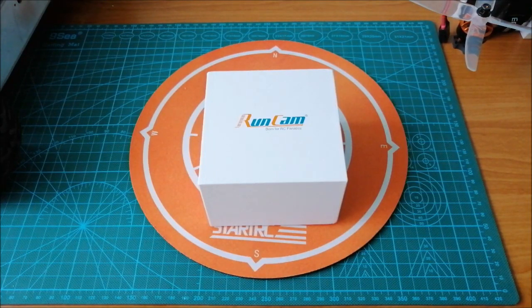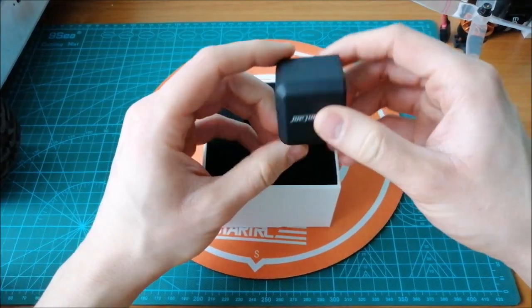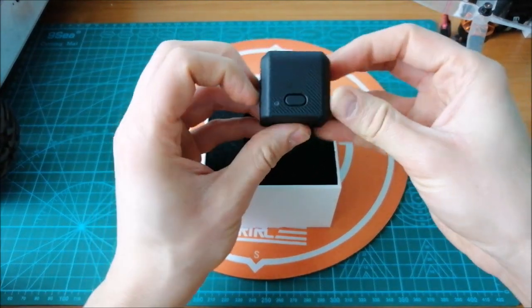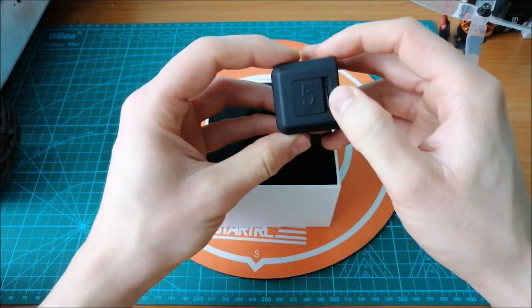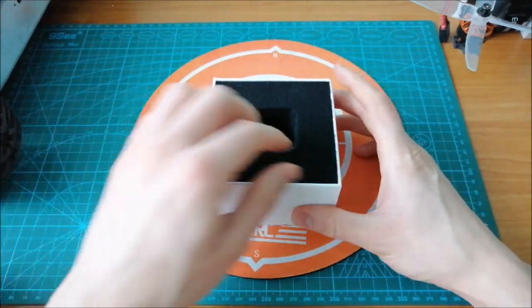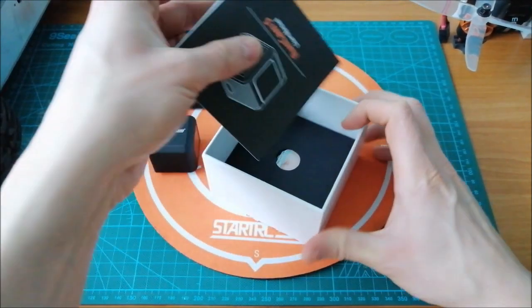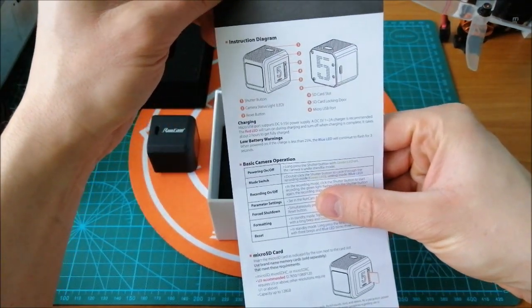Hello, welcome back to my channel. Today I have something special for you: the Runcam 5 camera, a real 4K camera. Let's take a look inside the box. Here we have the USB connector, control button, micro SD card, and the button for resetting the camera to the default settings. We also have the instruction.